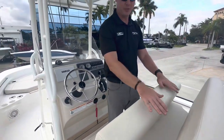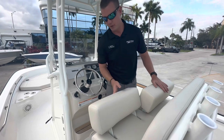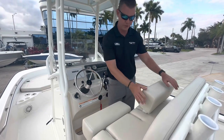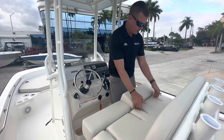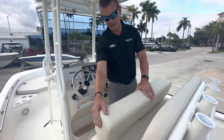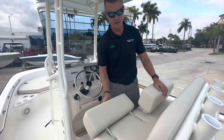With the upgraded helm seat, I have two individual flip-down bolsters — look at the size of the pads on these, so you don't feel any of the framework when you sit on them. Look at the hardware that holds these bolsters in place: they don't get bound up if you pull from one side — very easy to operate.